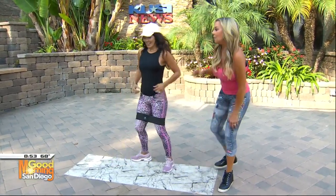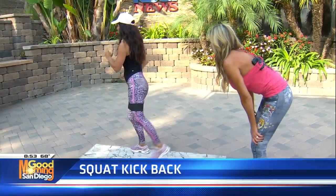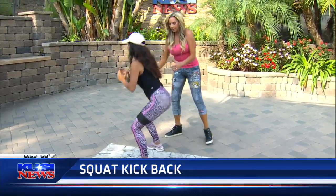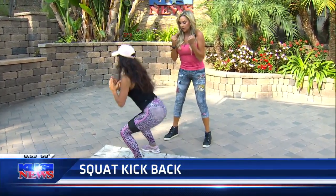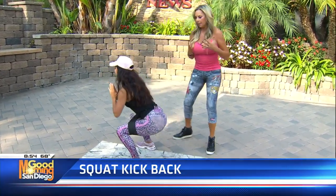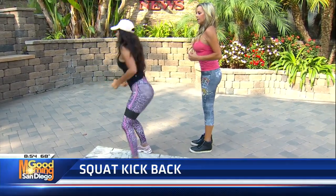Now we're going to move into the squat and kickback. She's going to squat and then kick straight back. Put the weight in the heels, your abs are tight. Squeeze your glutes as tight as you can on this one. Sit back like you're sitting in a chair — that's perfect form. Pull those abs in, keep your shoulders pinched back behind you.